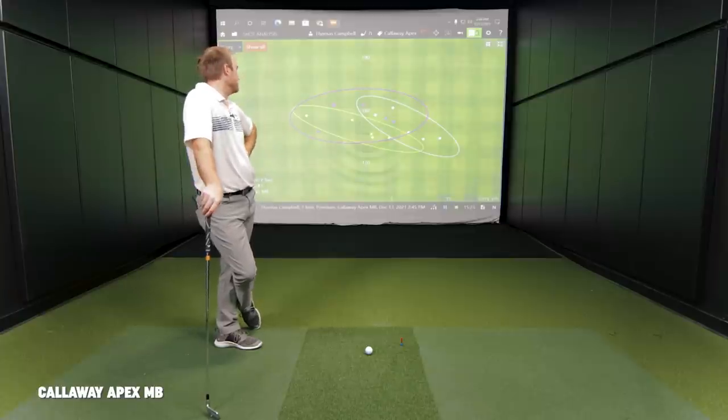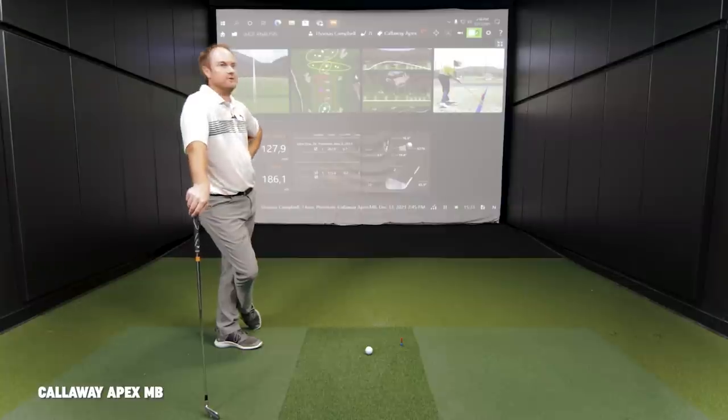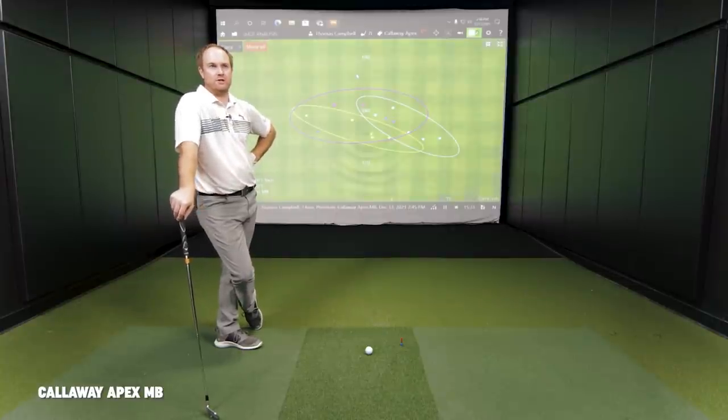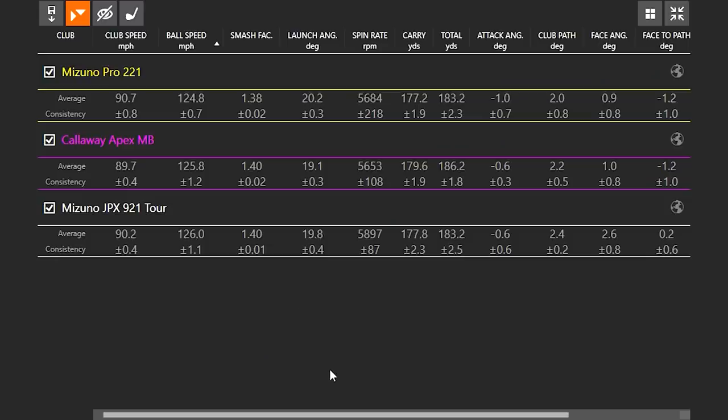It still feels incredibly good. There were like three or four swings that felt really nice and straight, but the dispersion pattern was just a little bit larger. We're talking a small sample size, but I just had a little harder time on my misses with it. Would you say that's the least forgiving we've tried today? Yeah, definitely the least forgiving. JPX 921 Tour would be the most forgiving — largest model. Mizuno 221 Pro would be in the middle, and the Callaway Apex MB would be the smallest so far.